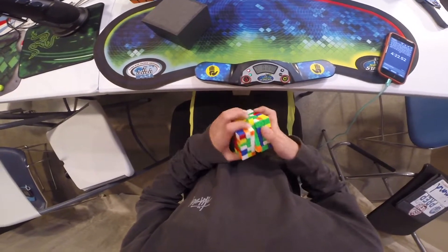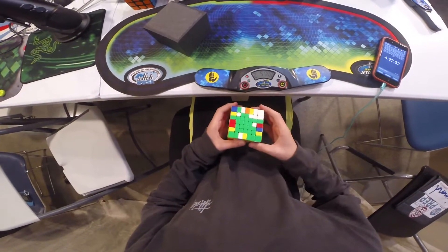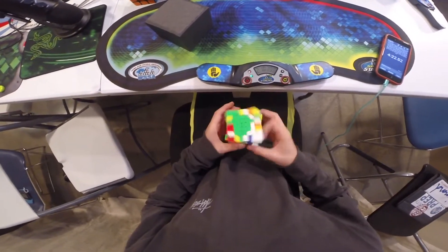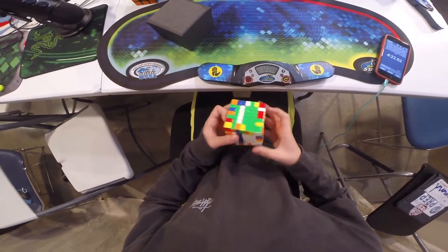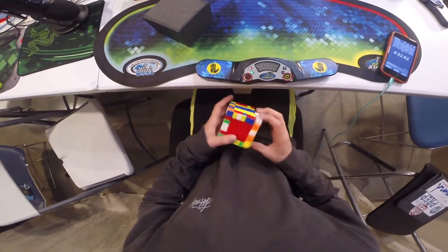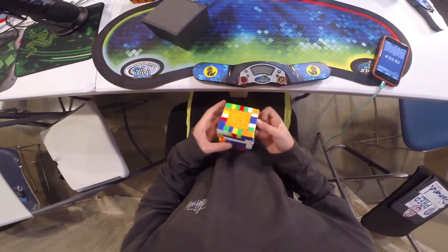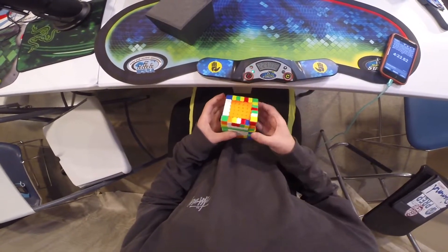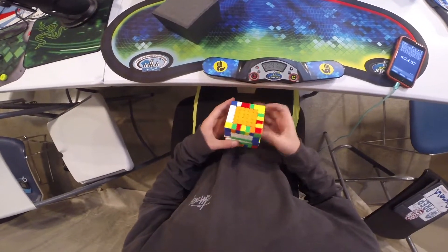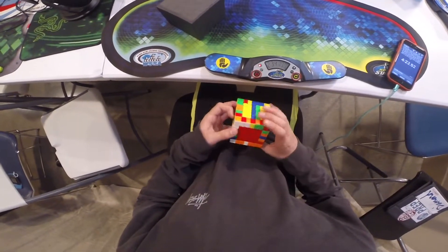Now I want to get into some downsides. First, mine didn't come with extra springs or magnets. It's a little disappointing — I know it's not the biggest deal, but I just expect from a very premium cube with all the hype around it that it would come with everything essential for setting the cube up, so that if anything did go wrong I could re-magnetize it or put in new springs and washers.